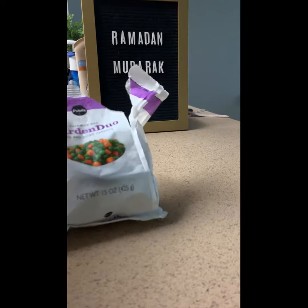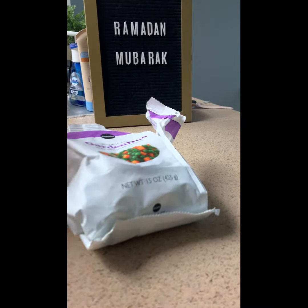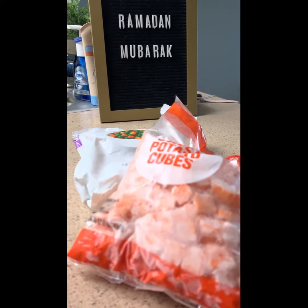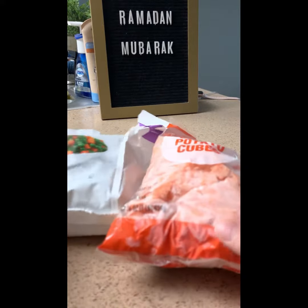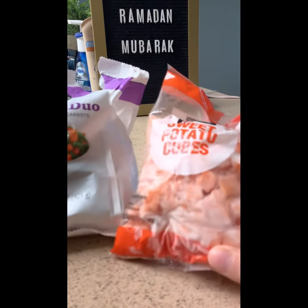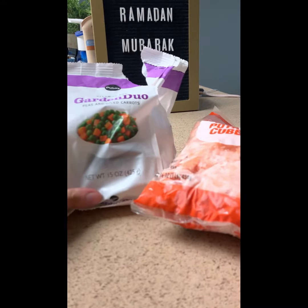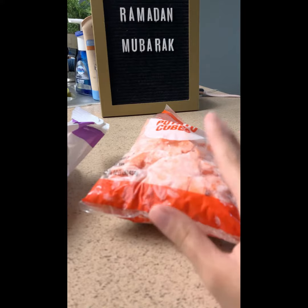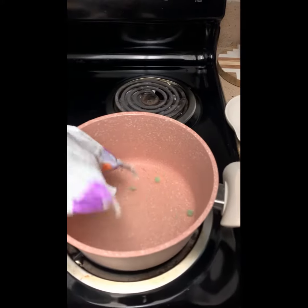We're slowly decreasing her milk intake — we're still supplementing with it, but we're trying to get her to eat more solid food. We're going to be boiling these separately so they don't get mixed up while blending. We'll boil the peas and carrots first, blend, then boil the sweet potato, blend, and put it in her little cup.